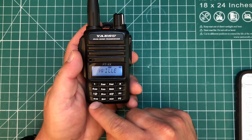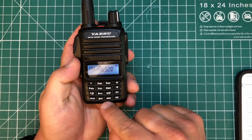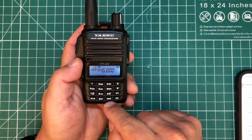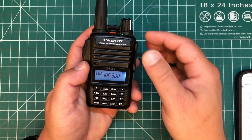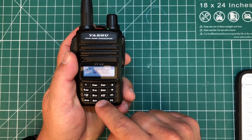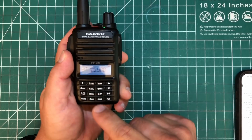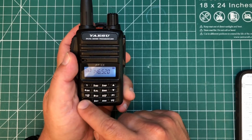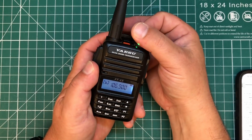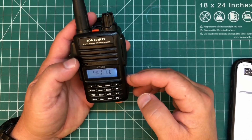Some other useful features — we're in memory mode right now, but you can hit VFO and you've got VFO A. If you hit the band button, you've got either VHF or UHF. You also have VFO B, and on this band you have an FM radio as well as VHF. So you have VHF, UHF, and FM radio. The FM radio is only on the B band, but that's a cool feature to have if you want to rock out to some music while you're hiking or something. And the speaker on this thing is ridiculously loud — we'll do an audio test in a minute.